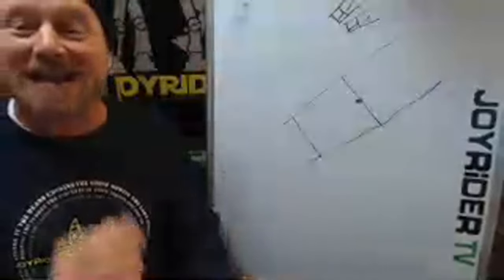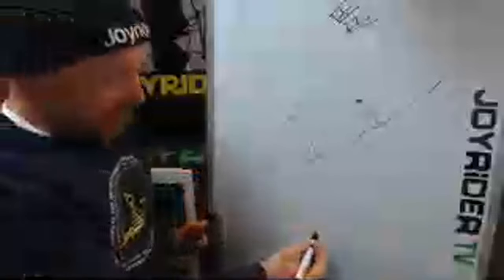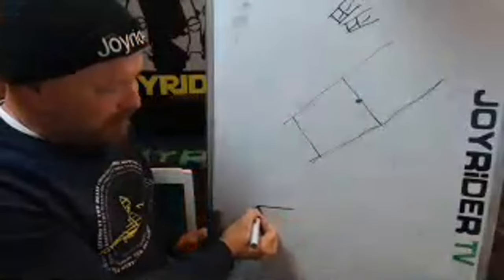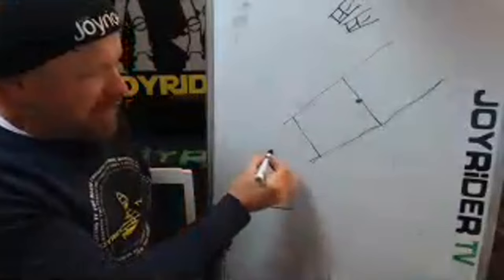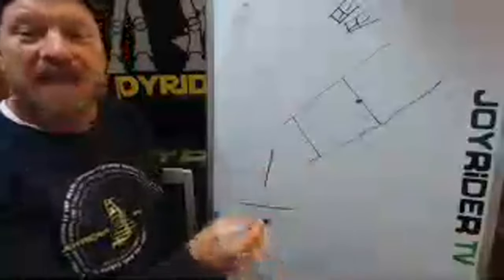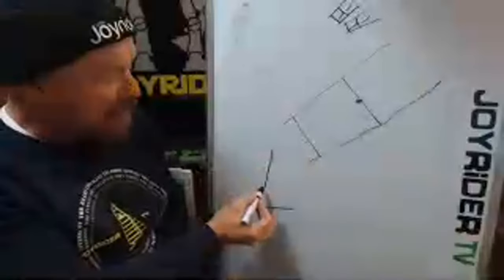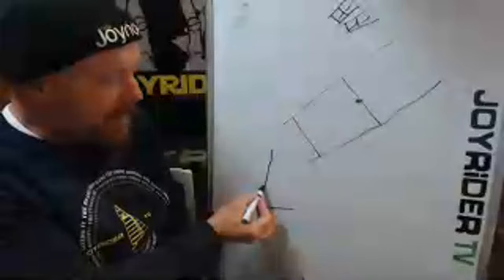Once you've done that, it's time to get out on the water and give it a go for real. We want to make it as easy as possible, so let's talk trapeze gear. Your trapeze height — if this is your trapeze wire, I would suggest having it a bit shorter if you haven't done much helming on the trapeze before.